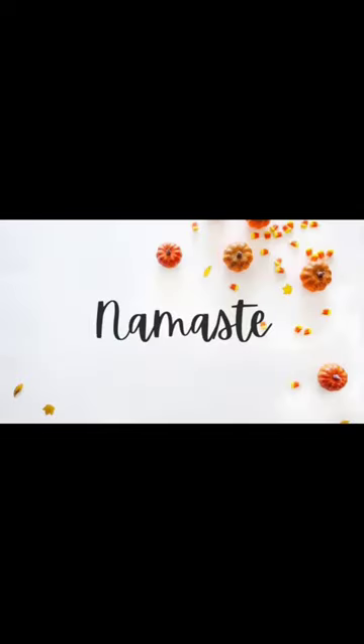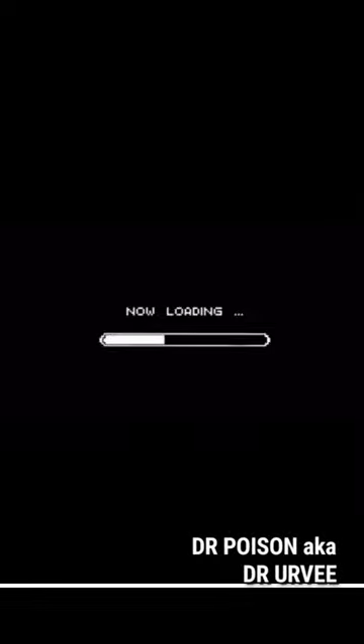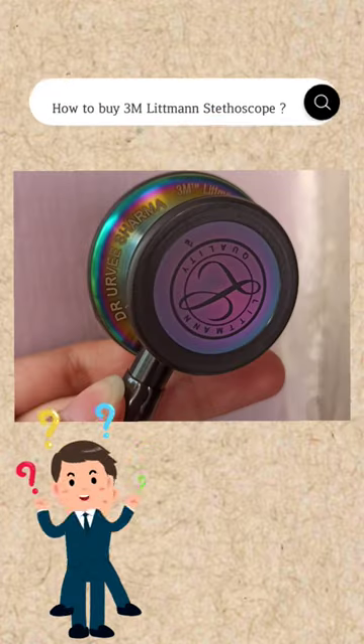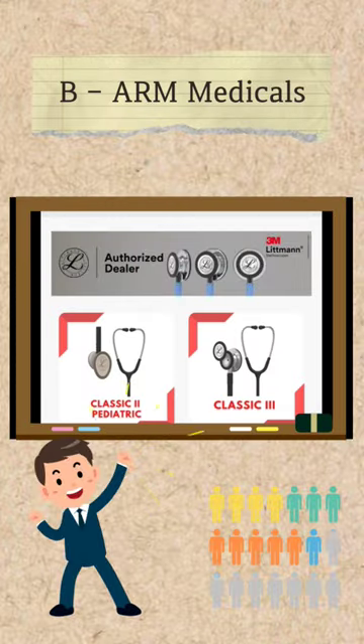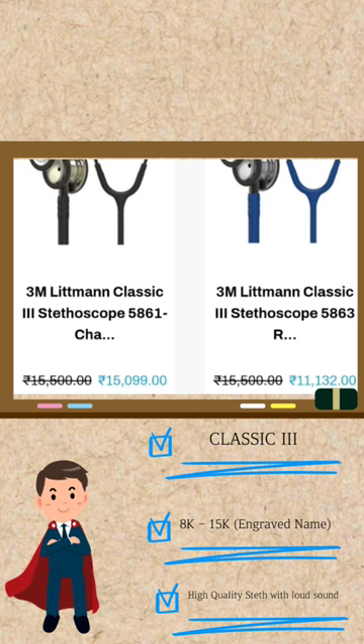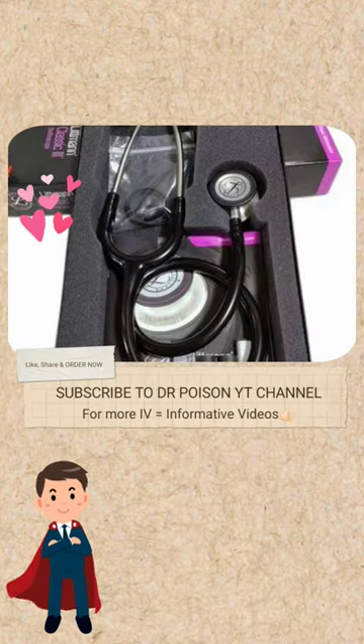Hello friends, namaste, welcome back to my YouTube channel. Today's video is about how to buy a 3M Littmann stethoscope online with your engraved name. You can go into the BR Medical online site, and as you can see, the cost is mentioned there and you can engrave your name with this beautiful high-quality stethoscope.